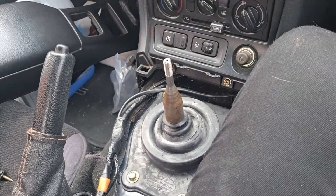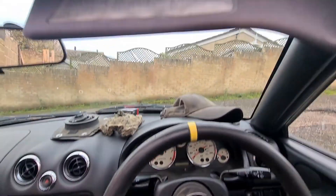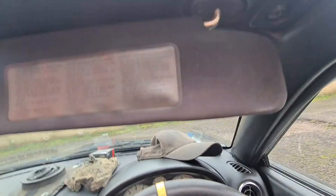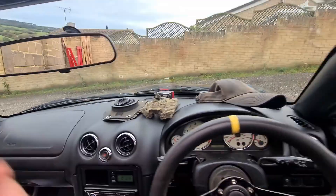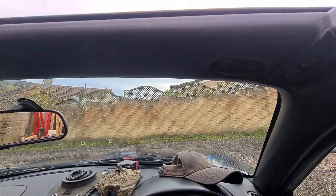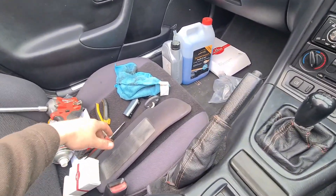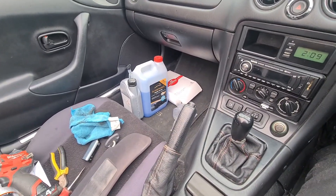I'm just going to put the centre console back on and then we'll move on to the sun visors. Sun visors should be pretty easy — you just pull them down and you've got these two screws. Remove them and that's what they look like. On the other side, you can see that even with them up it just takes that little bit of the windscreen to piss you off. I'll do the other side and then all we've got left to do is add some screen wash and change the radiator cap.